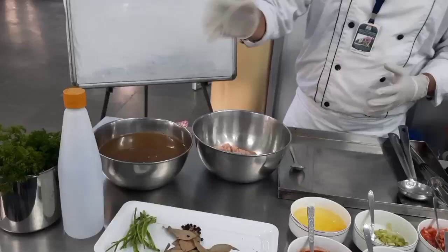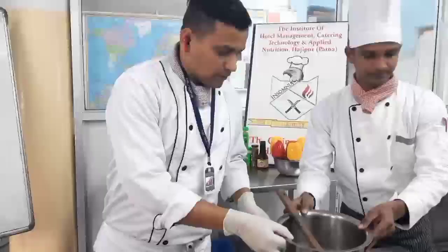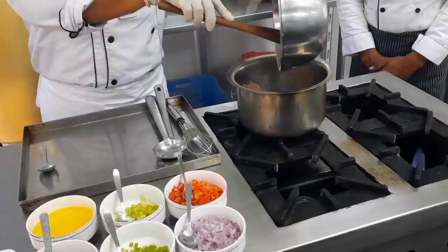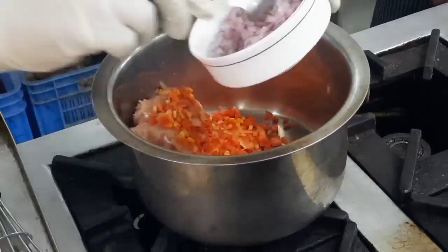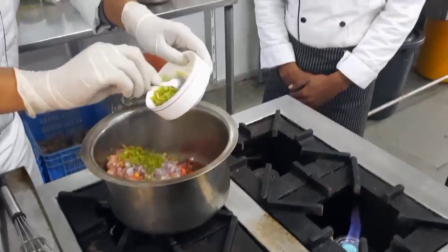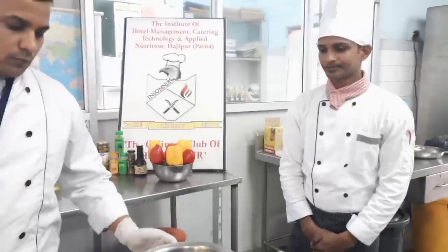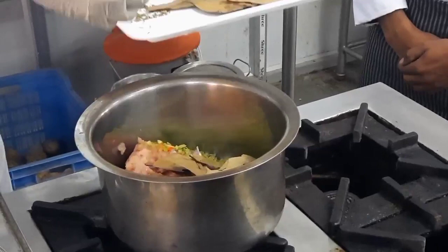Now to start, we will take this pan. Always remember that the stock should be cooled first. We will add the chicken mince, then we will add our mirepoix: 50 grams of carrot, about 50 grams of onion, 50 grams of celery, and leeks — that is also 50 grams. So we have already added the mirepoix.